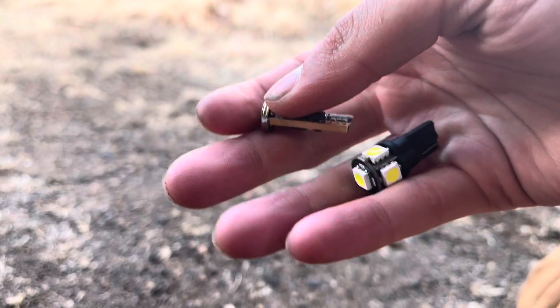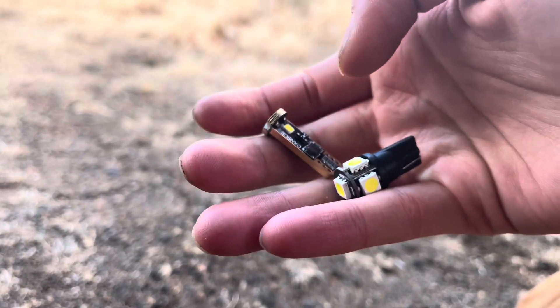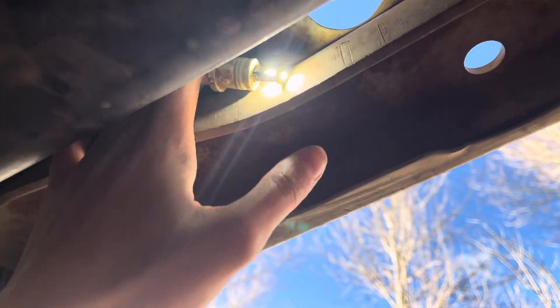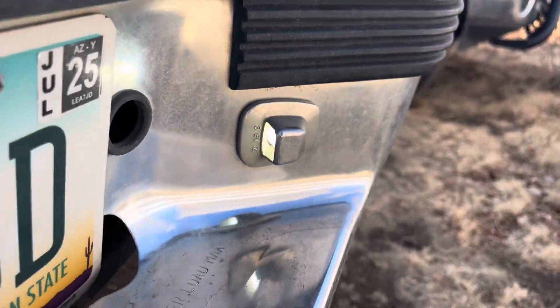Here's the comparison — the Lasfit's on top and the old LED is on the bottom. This is the new Lasfit LED bulb. Now you just got to plug it back in and twist it to the right. Here's the new license plate light from Lasfit.